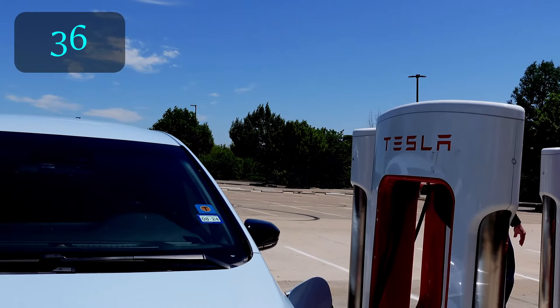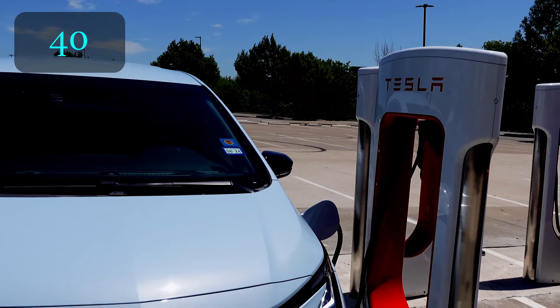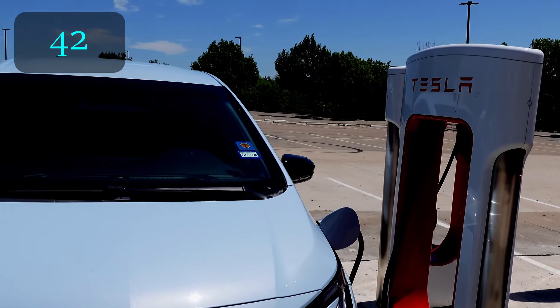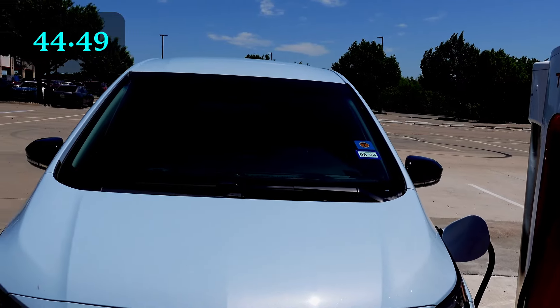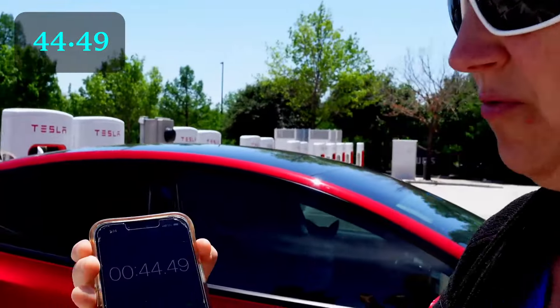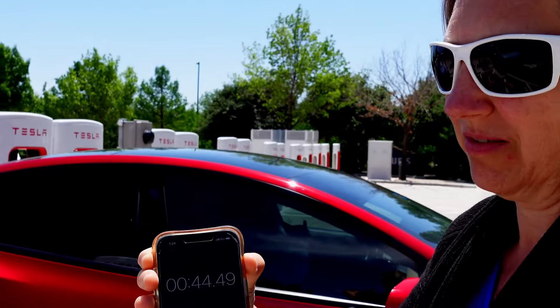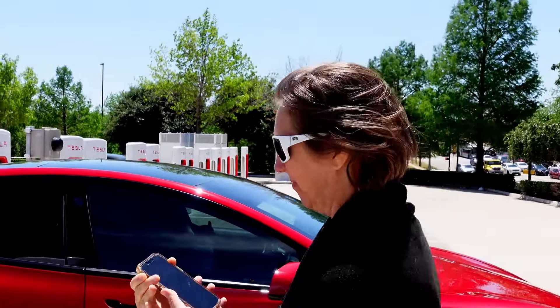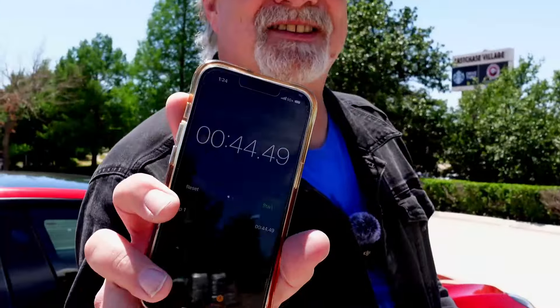You start the charge on the app by telling it which stall you're at. The result: 44.49 seconds — that's the longest of the three charging networks we've tested so far.